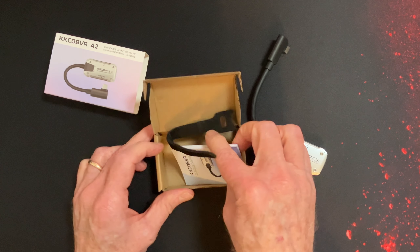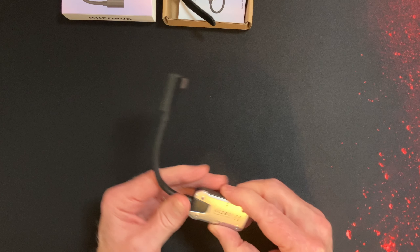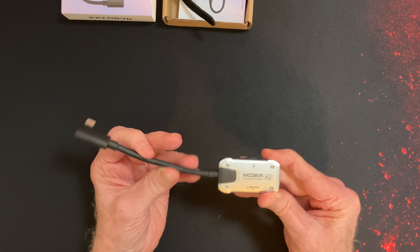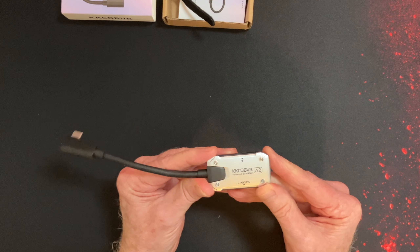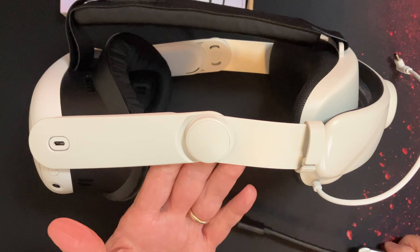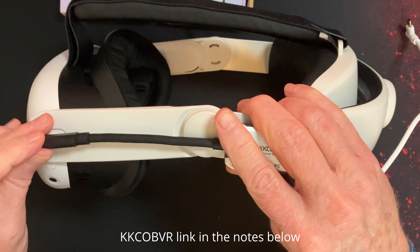When fitting it to the headset itself, make sure you apply enough pressure so it clicks into place — an error I made initially was not pressing it hard enough. Once in place correctly, it fits like a glove, has no impact on your FOV, and is great for those that wear glasses.